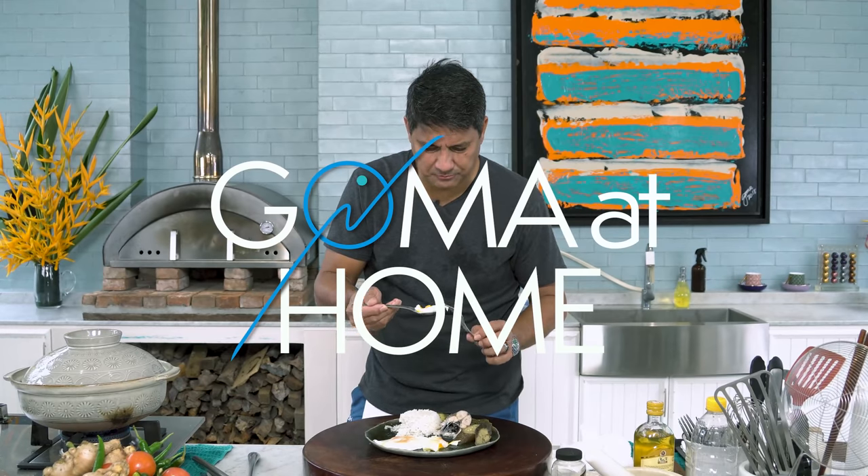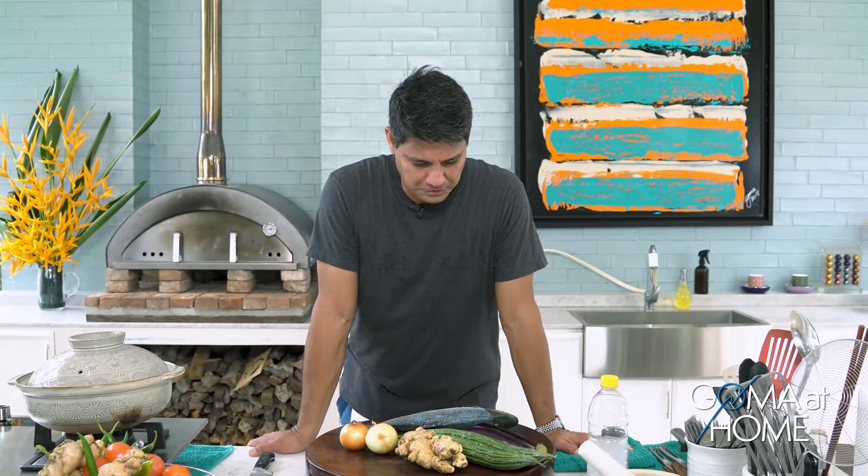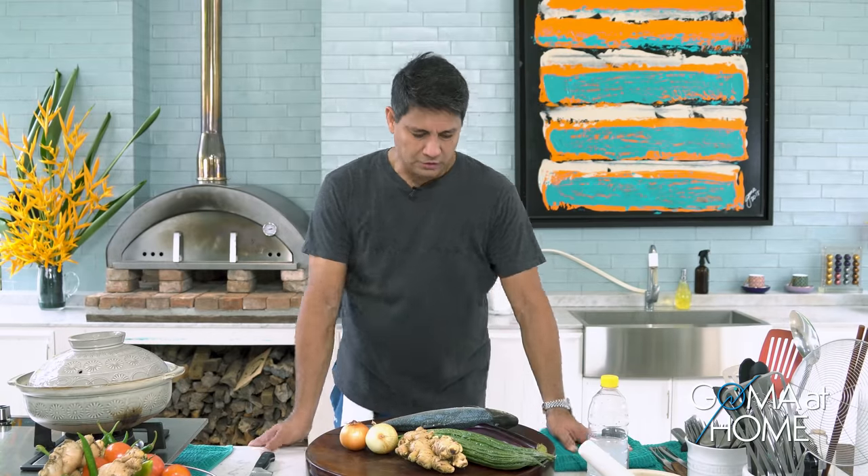Wow, classic! Hello and good day everyone, welcome to Gauma at Home. Today we're preparing a dish that's very easy to prepare, easy to cook, and not very expensive. It's called Paksiw na Bangus.